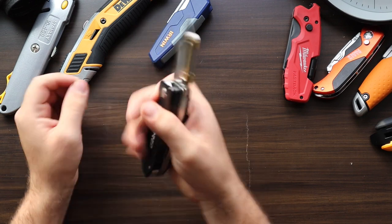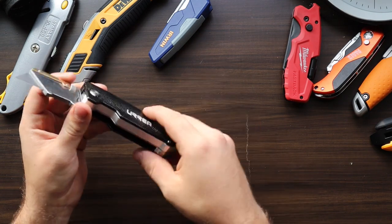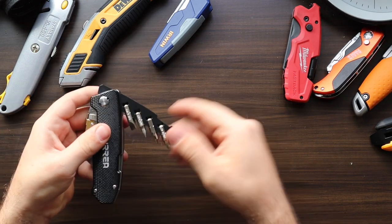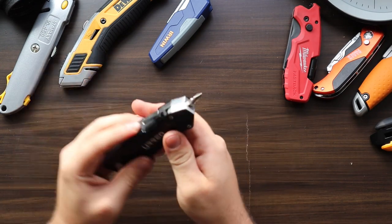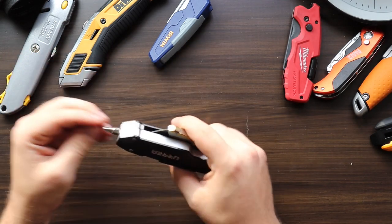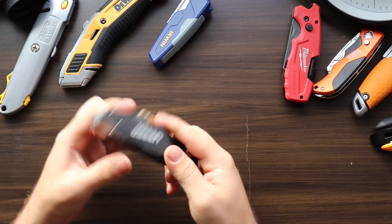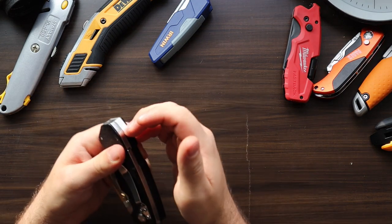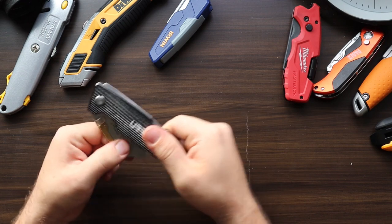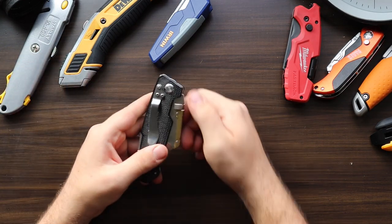The Urea honestly feels pretty poor. It's way too thick, not comfortable in the hand, and not ergonomic. The screwdriver in the back rarely seemed useful — it was easier to just grab an actual screwdriver. The screwdriver compartment is hard to open, the plastic looks cheap and feels like it would break, and overall it's too hard to open and close.